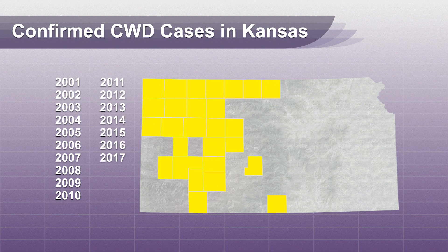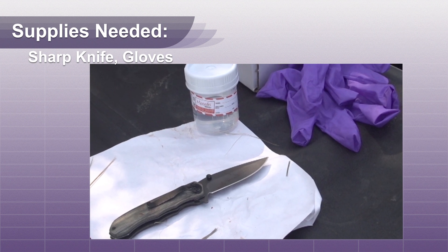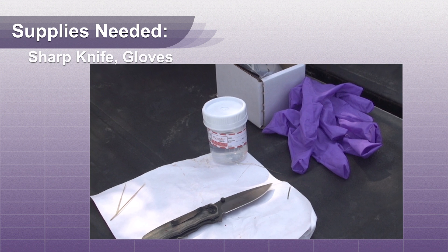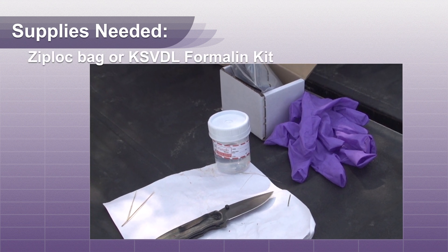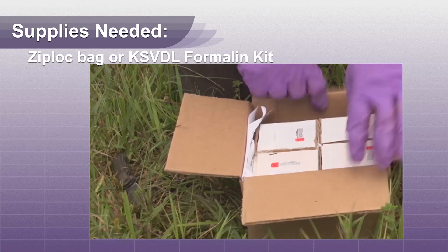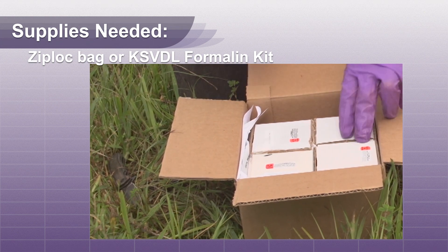If your deer is positive for CWD, do not consume it. This video will show you how to remove lymph nodes immediately after harvest, simply using a hunting knife or pocket knife. A ziplock bag or a jar of 10% buffered formalin is all you need to submit your sample. A kit containing formalin-filled jars can be ordered from KSVDL prior to hunting.